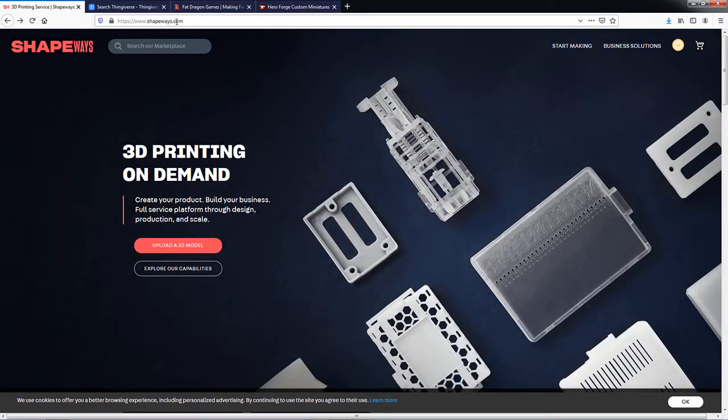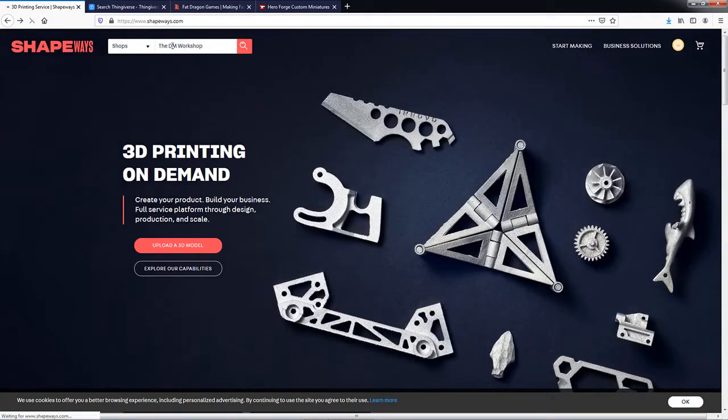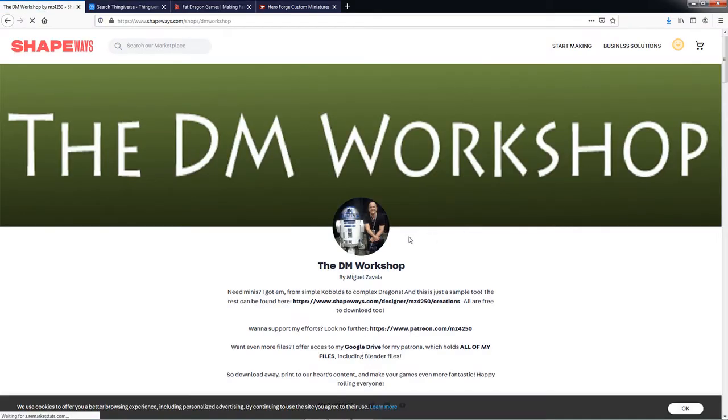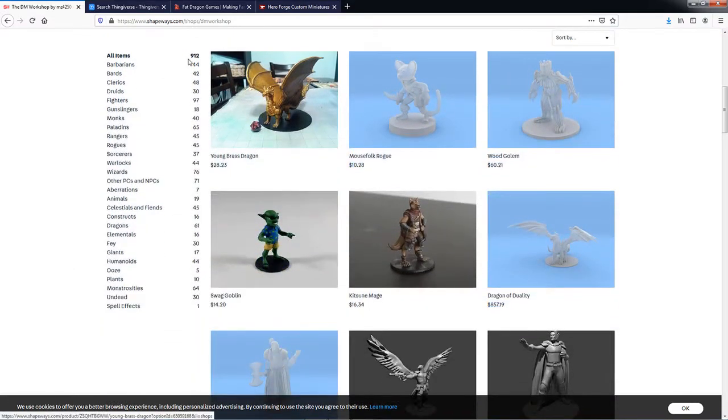To start off, we are looking at Shapeways.com. What you're going to want to do is search the marketplace, change the drop-down to shops, and search for the DM Workshop. What we're going to find is Miguel Zavala's store, and what he has done is put together a massive library of D&D miniatures that you can download and print out for free. All you have to do is sign up for a Shapeways account and log in. There are over 900 miniatures you can download and print here.